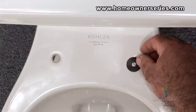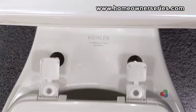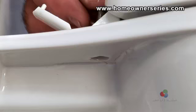To install a new toilet seat, first place the rubber seals over the toilet seat mounting holes. Next, place the toilet seat over the mounting holes and insert the metal washers and mounting bolts into the holes.